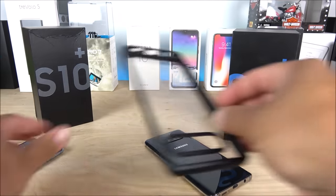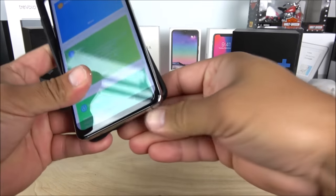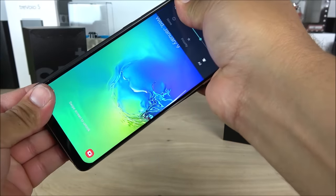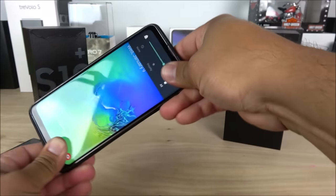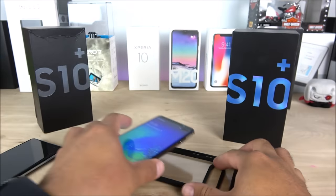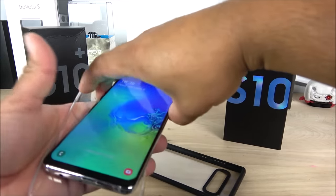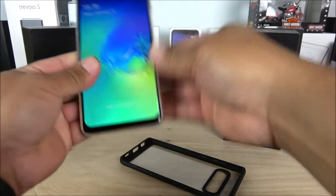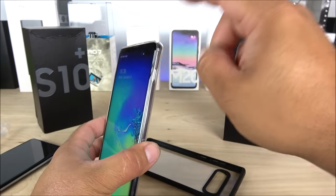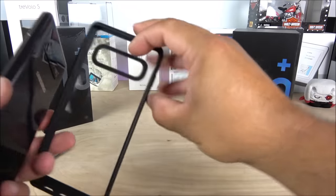The replica is a little bit wider, just like I mentioned — the case does fit but it's very uncomfortable. That's why they included the extra case, which is big on the real deal but fits the replica perfectly. At least they were nice enough to include that.